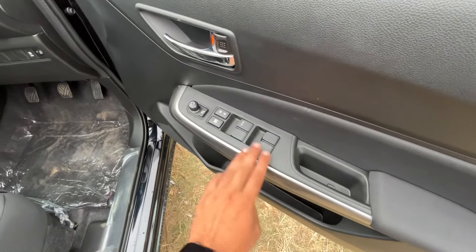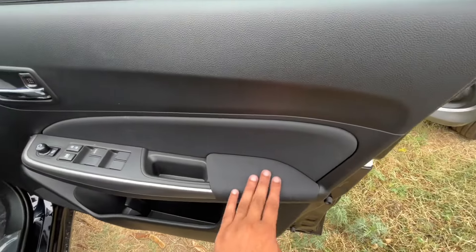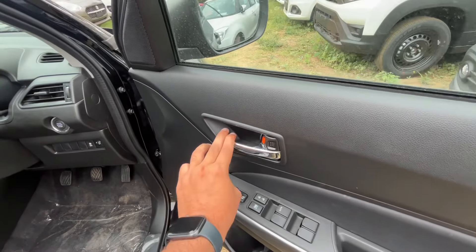Inside the door, you get all four power window controls, ORVMs controls, a speaker, and a bottle holder. You will get fabric finishing and a chrome door handle here.